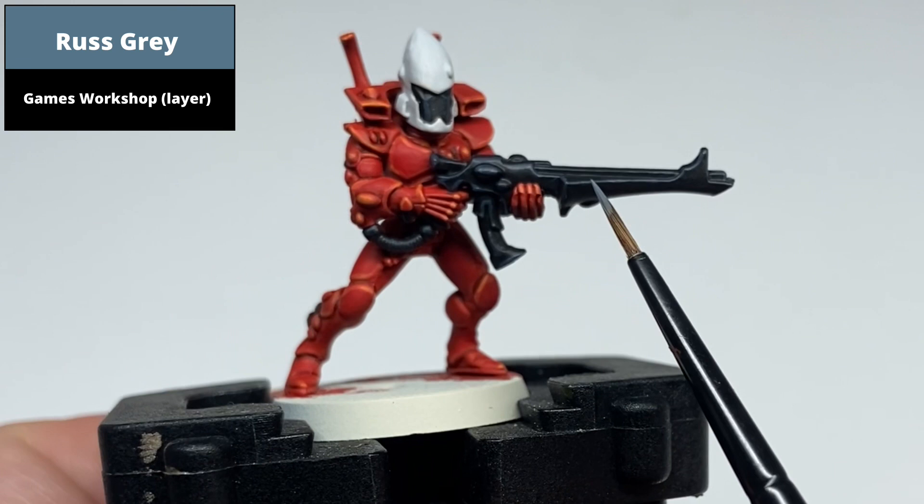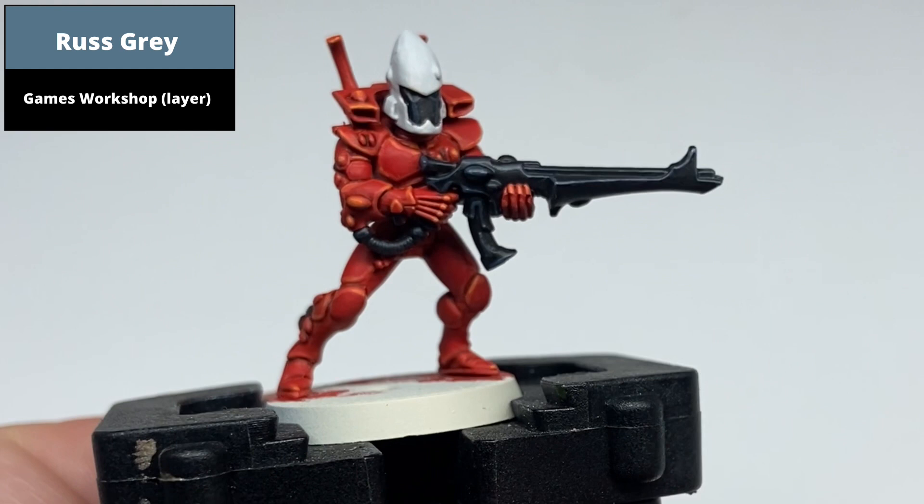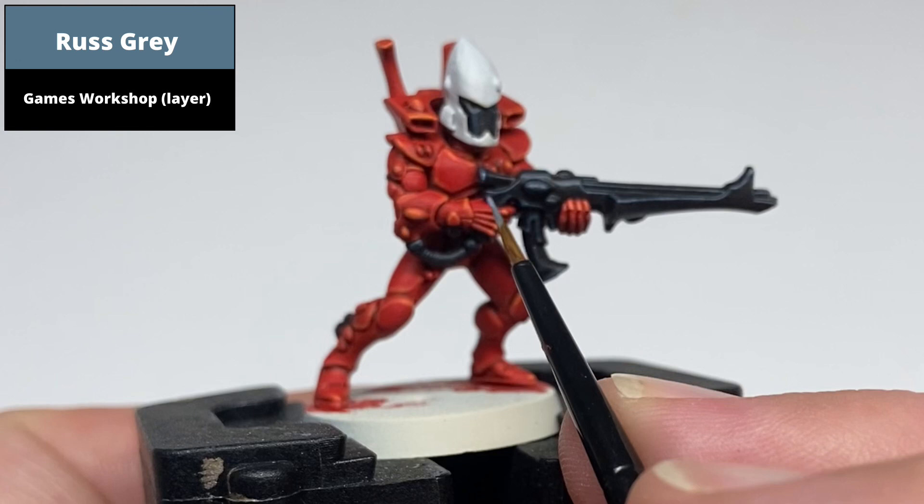Once this is dry, paint a thinner edge highlight on the most prominent edges using Russ Grey. In this example, I ended up pretty much painting the entire area already painted, but making sure that it's thinner than the previous layer so the Dark Reaper shows through beneath.